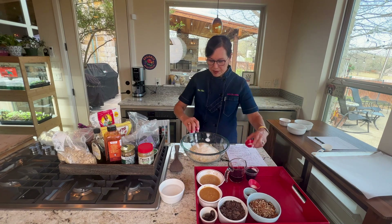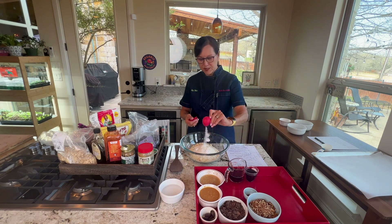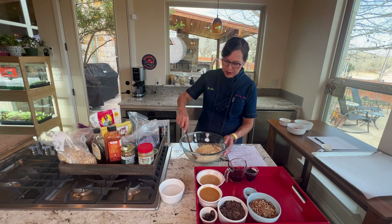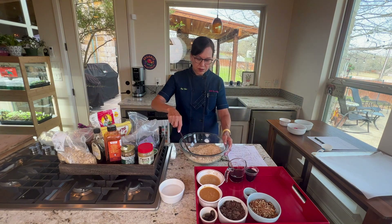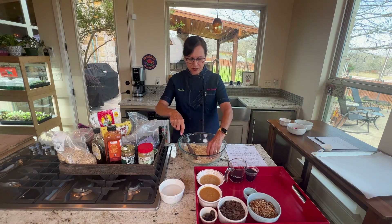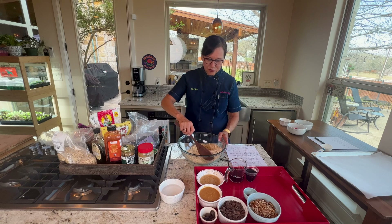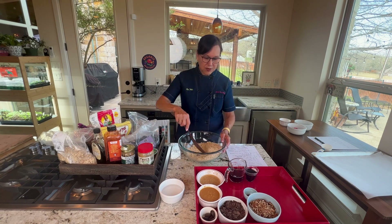The other dry ingredients are your typical teaspoon of baking powder, half a teaspoon of baking soda, and half a teaspoon of salt — something you find in just about any cookie recipe. Whisk it all together. That's the basic dry part.